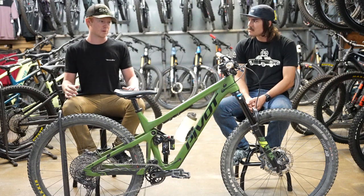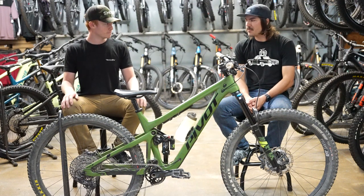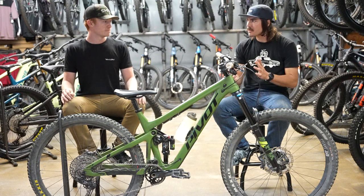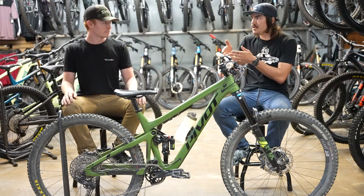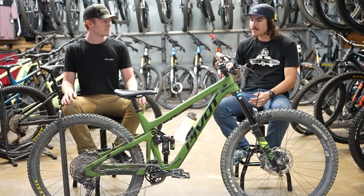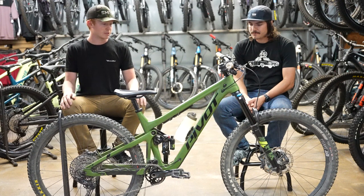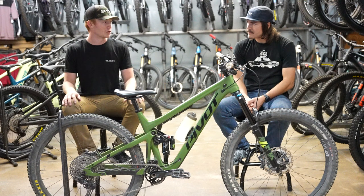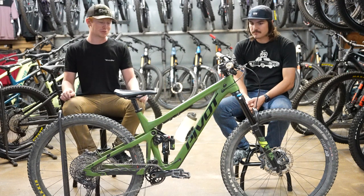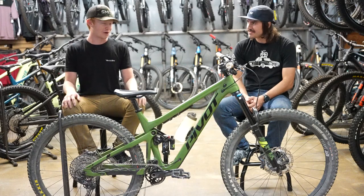It makes the bike a little bit slacker, especially when the trail gets steeper, which makes the bike handle much better around here. We can definitely benefit from that slacker adjustment in the front simply because our terrain is a little bit steeper, as opposed to the more flowy trails out of Tempe where these bikes are from. I just took this thing up to Mammoth and I definitely noticed the extra slackness really helping when the trail was getting super steep and super loose — it just felt more controlled.